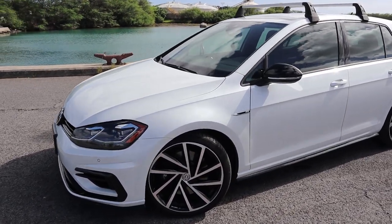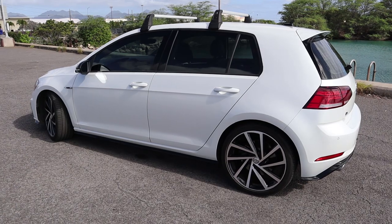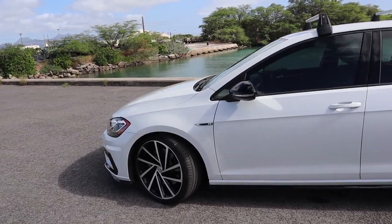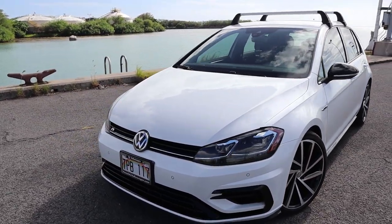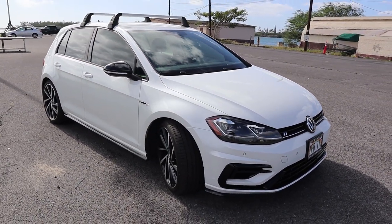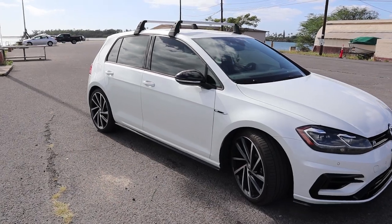Alright guys, this is Jason's 2018 Golf R, the MK7.5. That's one of the big reasons we're doing this video - to show you guys the difference between the 7 and the 7.5. The 7.5 had different wheels and front fascia, so there are going to be a couple of differences when it comes to installing this intercooler as well as the other parts he's looking to do to get to stage two. He's got a lot of different plans and we're just going to be doing the intercooler today.